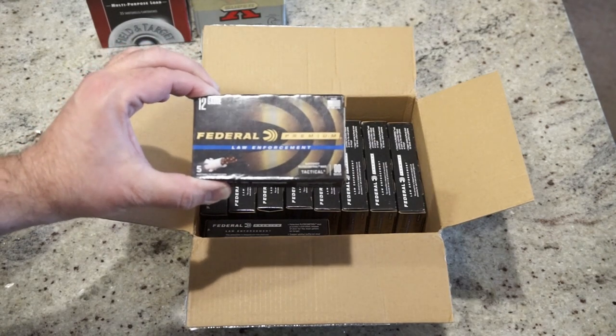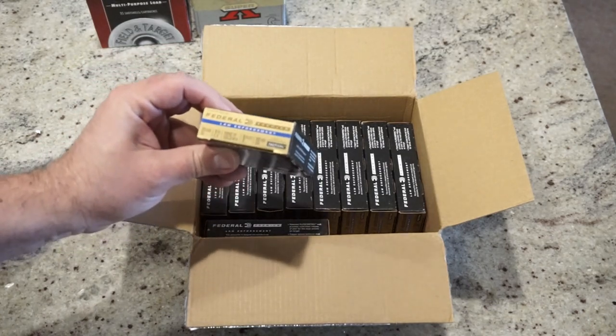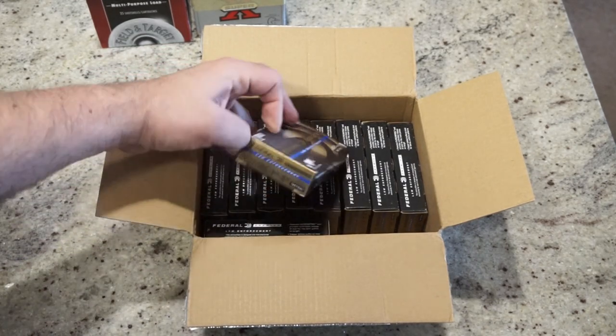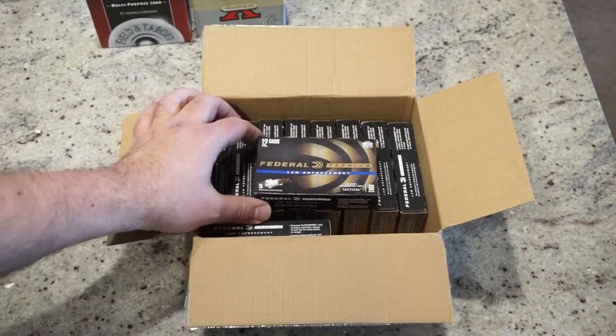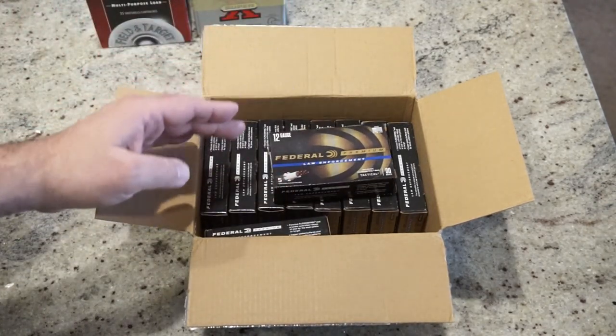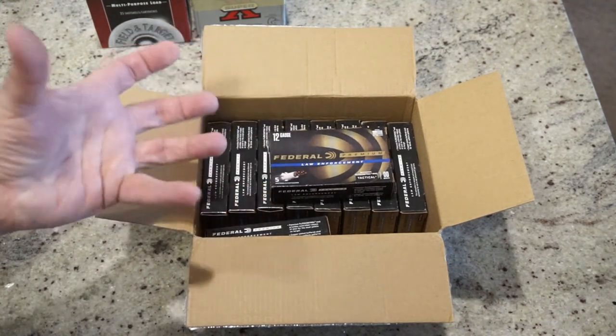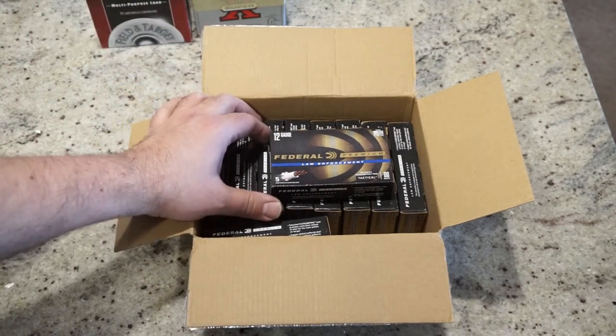This is the Federal Premium Law Enforcement Tactical Double Ought Buck. You can buy this online. It runs at 1,325 feet per second and has nine pellets of double ought buck. Other ammunition like this exists in stores, but the difference is that this has the flight control wad, and it also has copper-plated hardened shot. The idea is that it delivers a more compact, more precise payload.